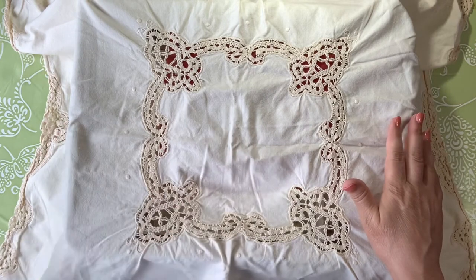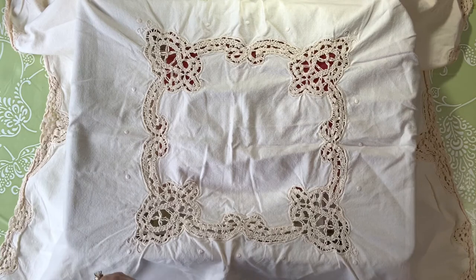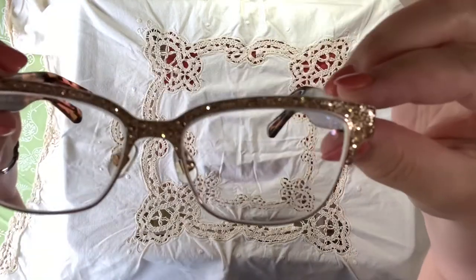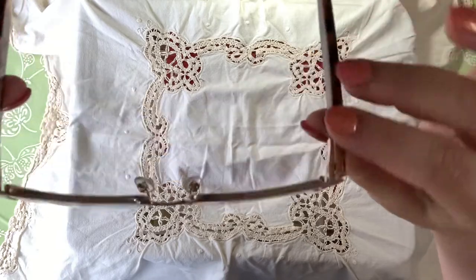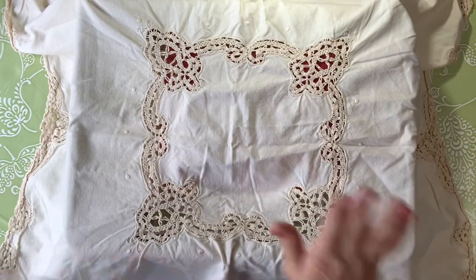One thing first that I want to share because I'm kind of excited — on Saturday I got my new glasses. Looky there at the glitter! That is so me. They just make me really, really happy. So I wanted to share that with you.